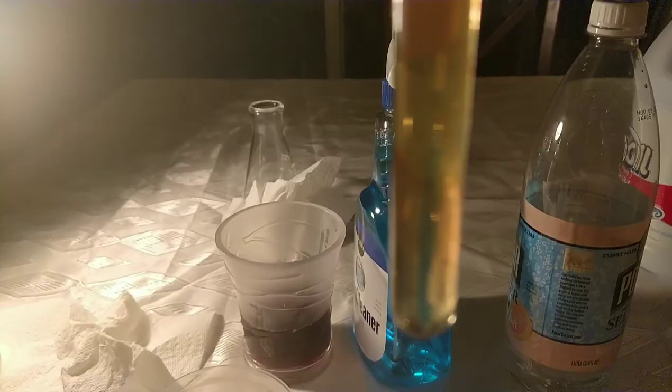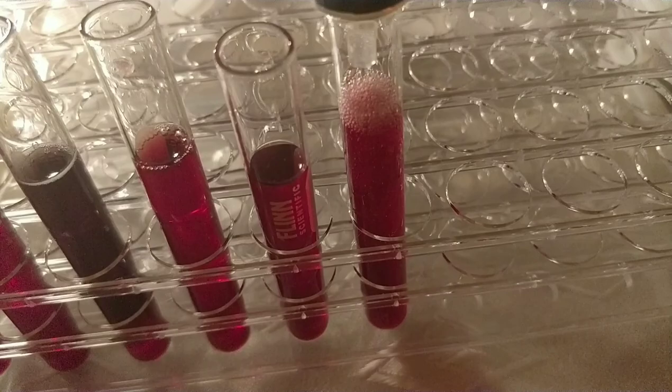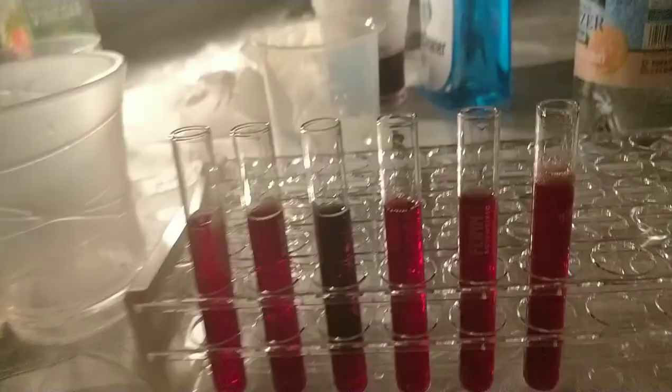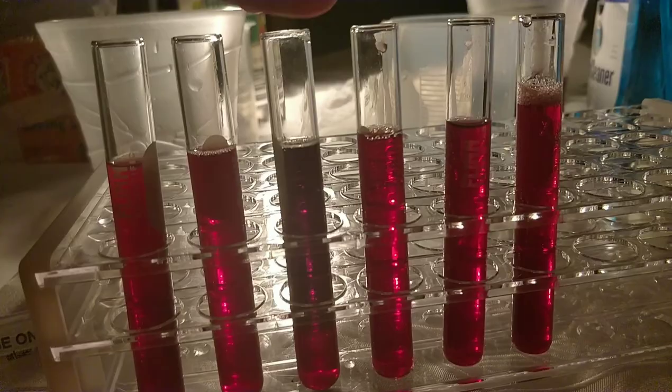Our final test will be with the seltzer water. I replaced the bleach test tube with the seltzer water — it also remains purple. As you can see, the only one with any real change was the baking soda.